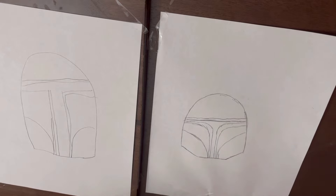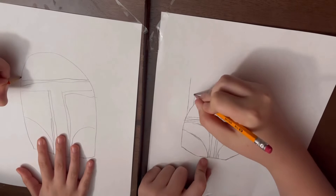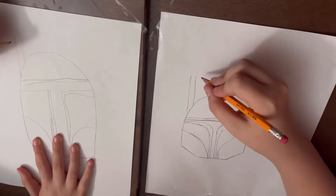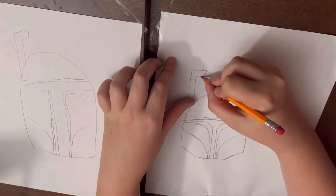Now, on the very left side of the helmet, add two straight lines going up, and they meet in the same place. And draw kind of a rectangle, but it ends like that.